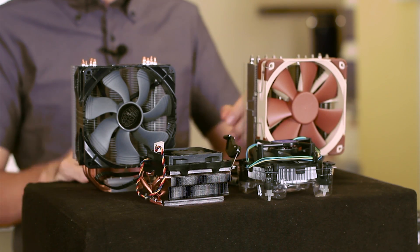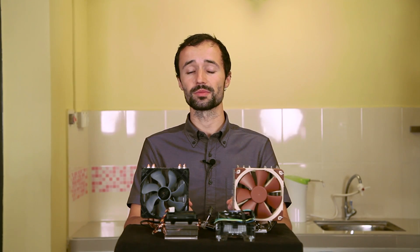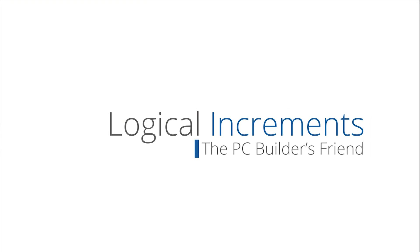And that's about it. If you want some recommendations on heat sinks, check the links in the video description below. If you have a question, leave it in the comments. If you want to see more videos about PC hardware, subscribe to our channel. Thanks for watching.